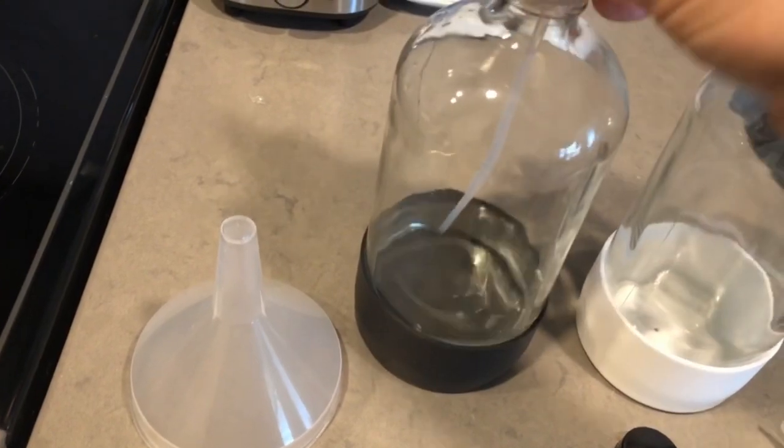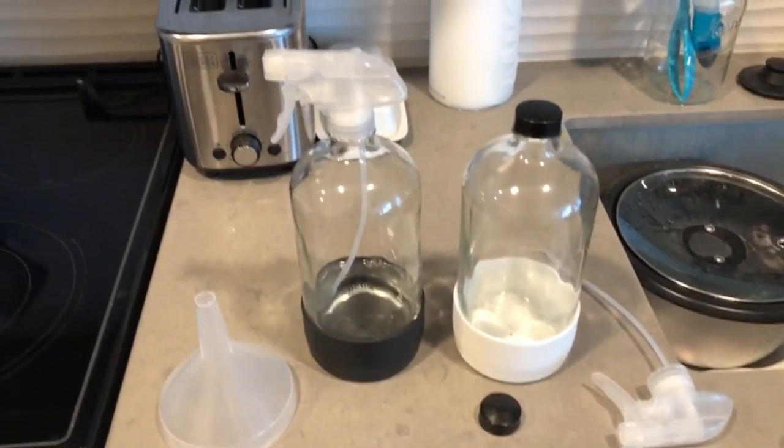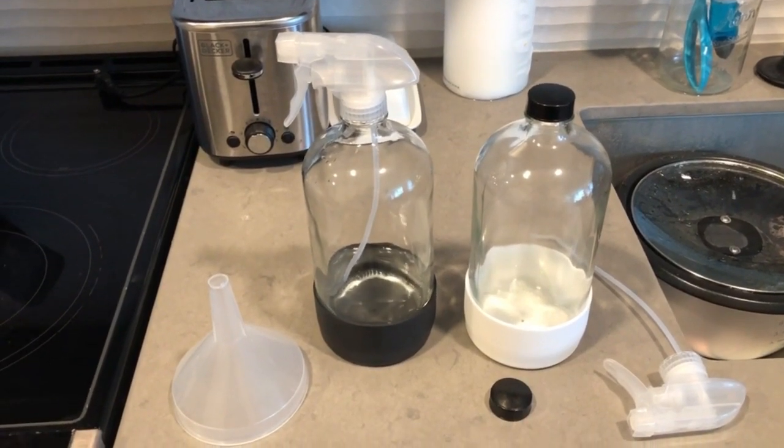I know there's a sprayer out there where they actually attach a marble or a BB to it to keep it facing the direction that you tilt it, but this works out perfect.